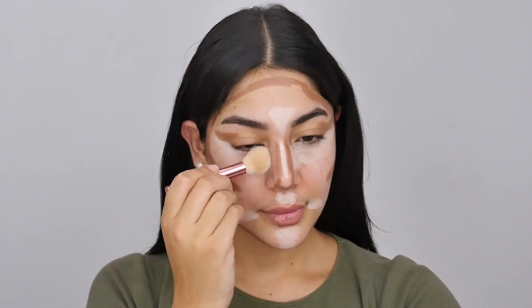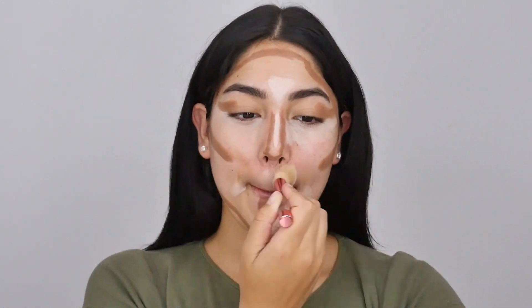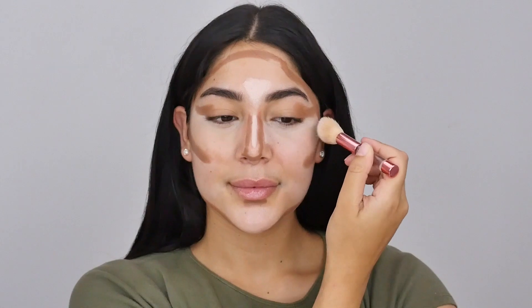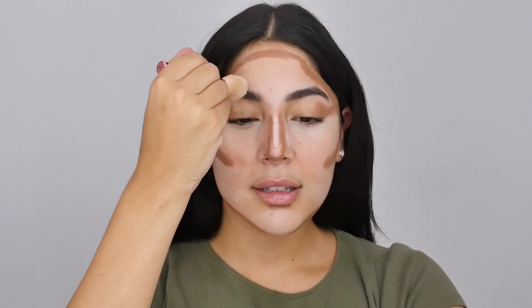We are going to start by blending out the lighter areas first. This is really a super thin layer — I didn't put a lot of product on, even though it might look like a lot, it's such a thin layer. It blends out really sheer because of that, and then with a clean brush I am going to blend out all the areas where we put that darker shade.